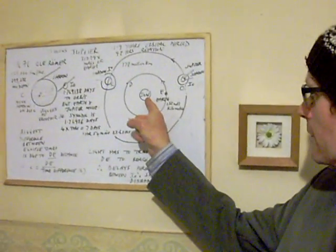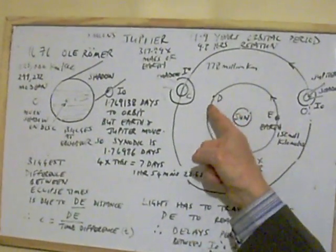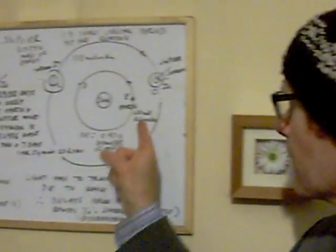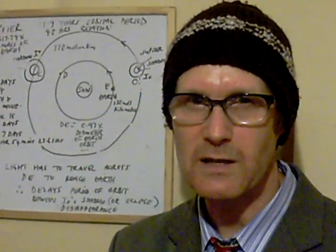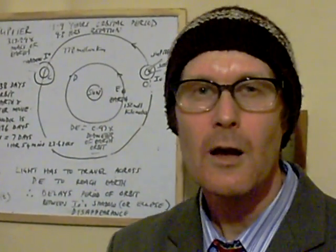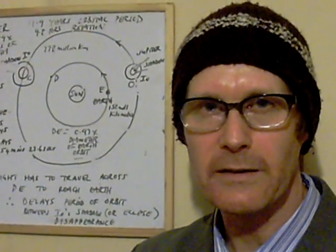This planet orbits the Sun — here situated in the centre of my diagram — taking 11.9 Earth years to go once around. Compared to us, we just take the one Earth year. The distance of Jupiter from the Sun is 778 million kilometres on average; our distance from the Sun, by comparison, is 150 million kilometres. In 1610, the Italian Galileo discovered it has four moons, prominently observable through even binoculars these days. He had a crude telescope and noticed that the positions changed. The four moons are Io, Europa, Ganymede, and Callisto.